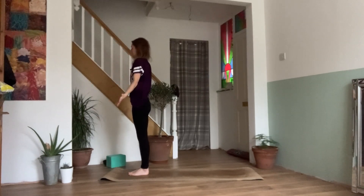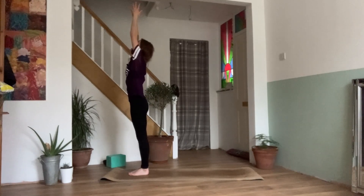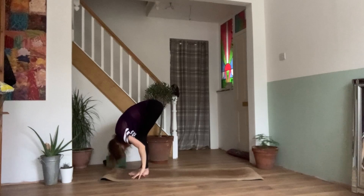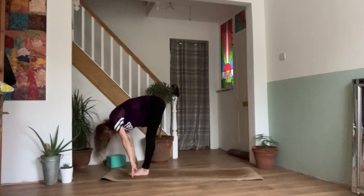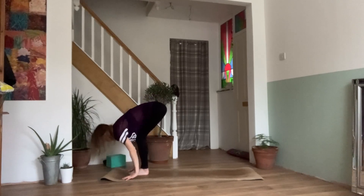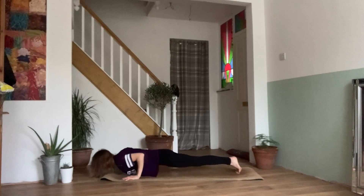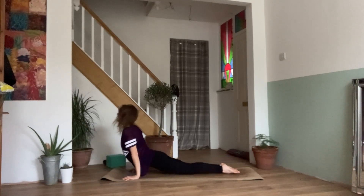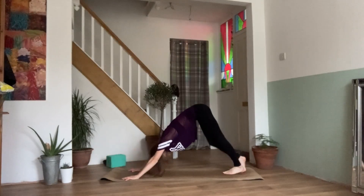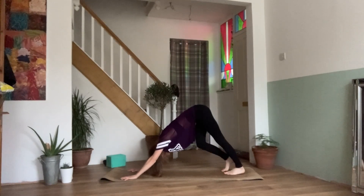Exhale, release the hands down. Inhale, reaching the arms out and up. Exhale, diving into your forward fold. Inhale, lengthen, half lift. Exhale, bending the knees, planting the palms, step it back to your plank — knees, chest and chin, or chaturanga. Inhale, upward facing dog. Exhaling, downward facing dog. And again, we'll paddle the feet here, stretch out the legs.